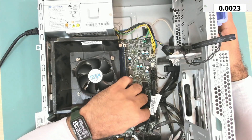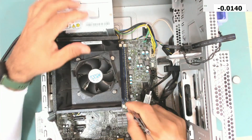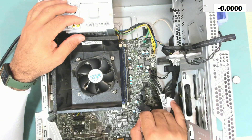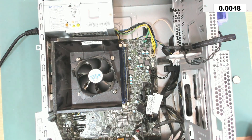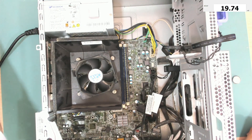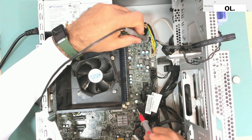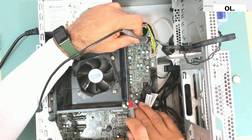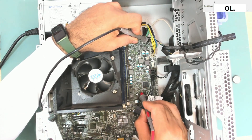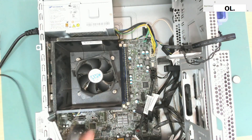But first, let's try turning off the power supply and resetting the BIOS. Let's also check if we have any short next to the EC chip. Nothing — no shorts, no nothing. So let's put the battery back.